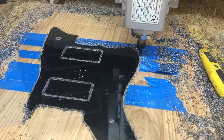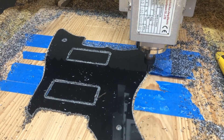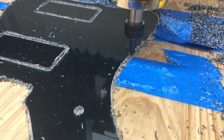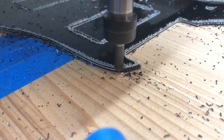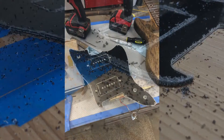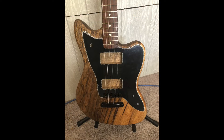Not gonna lie, this chamfering operation was a little nerve-wracking. The blue tape held up really well, but this was the only material I had so I couldn't mess up. You can see I took a really slow climb cut, which probably wasn't the best idea, but that's how it goes.